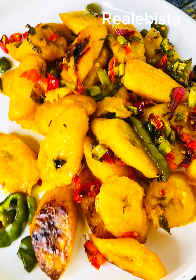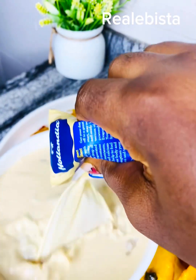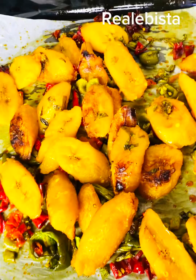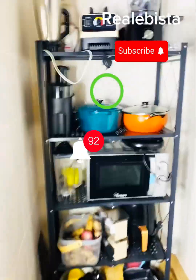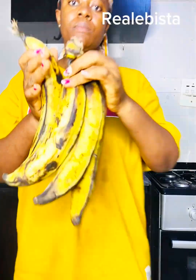Hi mama, have you ever tried making plantain for your oatmeal or for your pap without frying or using an airfryer? I'll be teaching you how. I'll make this delicious plantain for my lovely family. First of all, you get your plantain.